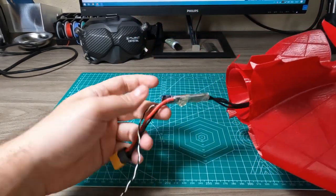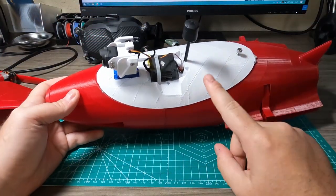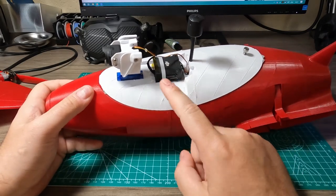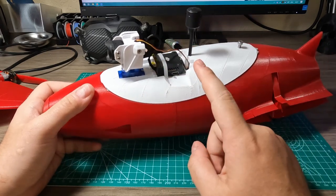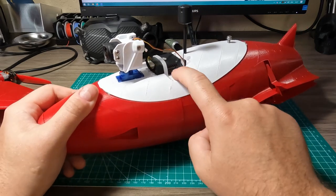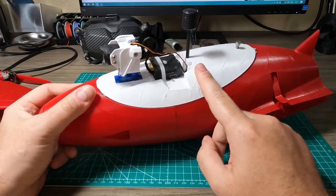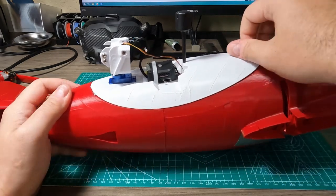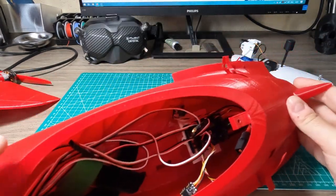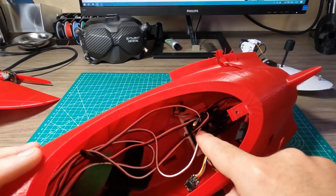I use a Xylar ESC — it's okay. For the video system, I finally switched from analog to DJI. I started with the O3 Air Unit and it's just been super amazing. I did some edits to the canopy to add a cutout so you can access the Type-C port and the flash card. You just unscrew the canopy.